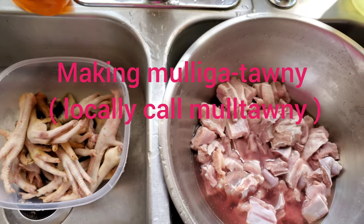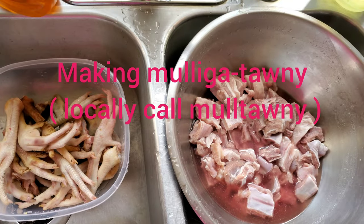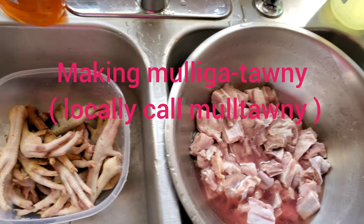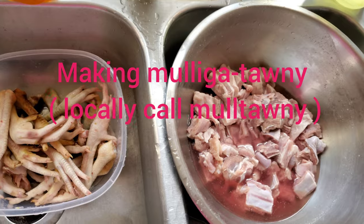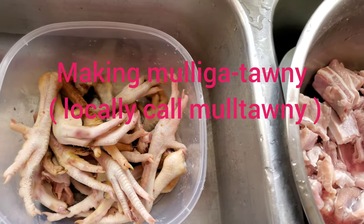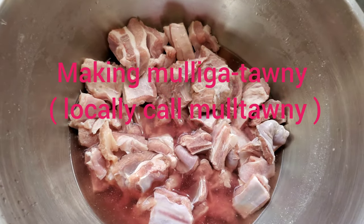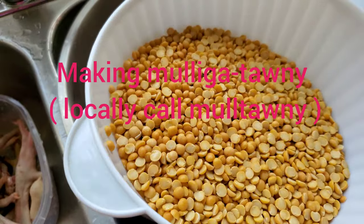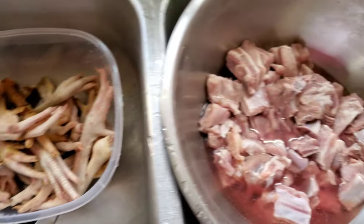Okay guys, so today there's a different something on the menu — it's called mulgatani. Some people call it mugatani and some people call it murgatani. We're gonna make some today and I'm gonna walk you guys through how we make it. This is some chicken foot — I bought about eight and kept the feet — and this is some mutton. Then we're gonna put some dal. I got two cups of dal here and I'm gonna put it in to start boiling while we get the meat prepared.